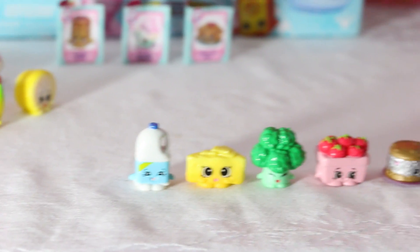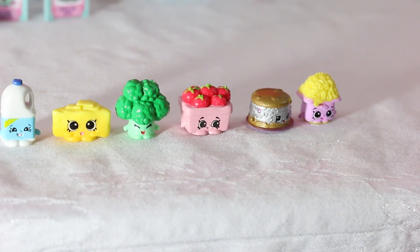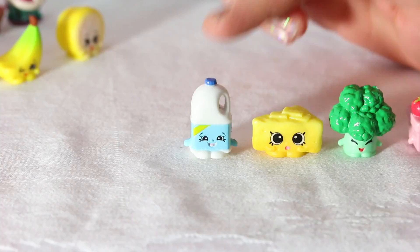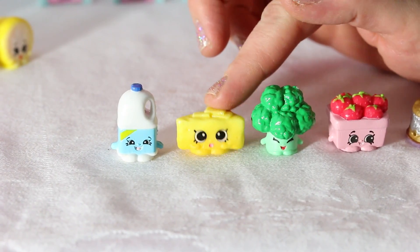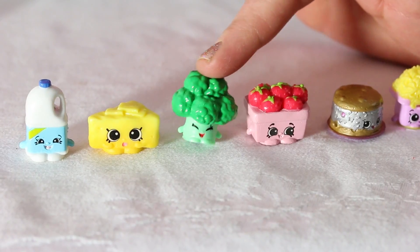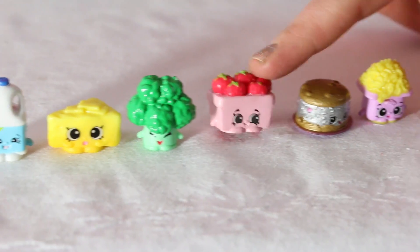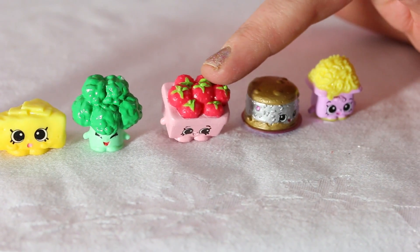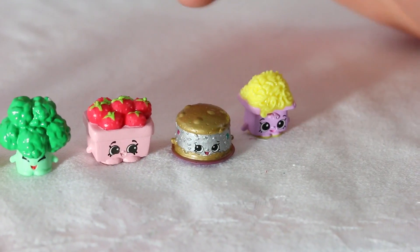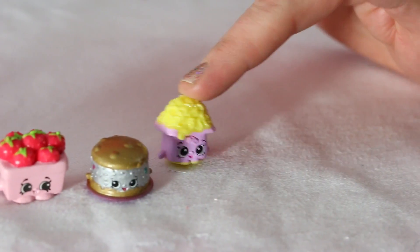These are our last six Shopkins! We're going to go through them again, just in case you forgot. Melissa Milk! Parmesan Peat — scrumptious treat! Bethany Broccoli — good for you! Strawberry Top — juicy, juicy strawberries! Freezy Bites — I'm a little cold to touch, but I'm tasty! And Bella Mozzarella!